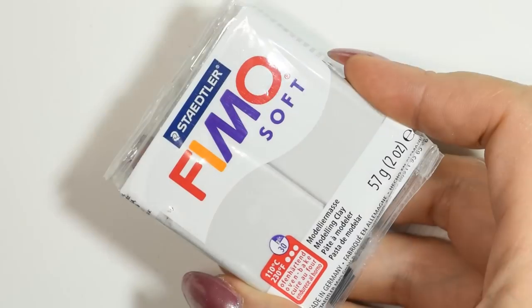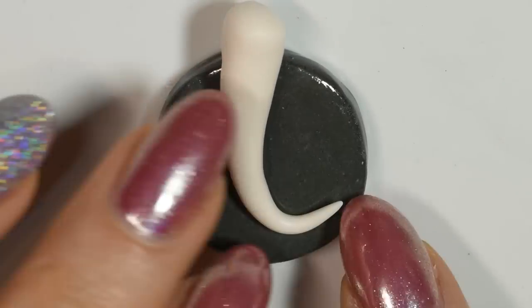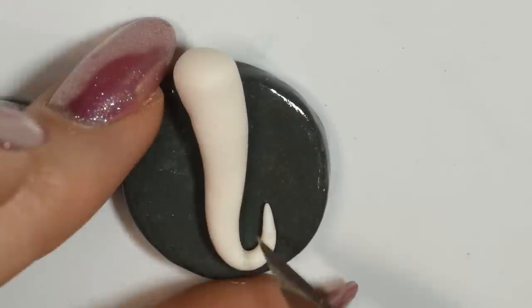Firstly, I sculpted my tiny little mermaid and I did this using female polymer clay. I started with something that looked kinda like a snake tail for the body, then I cut it to size and used my basic sculpting tool to start adding the shape.